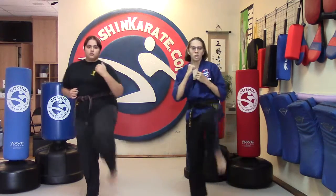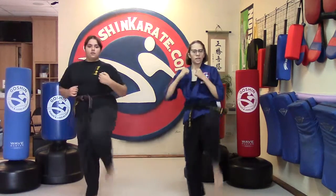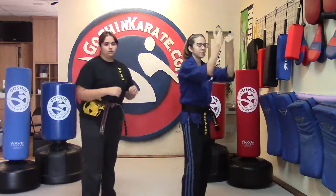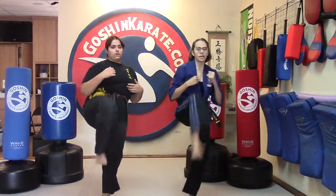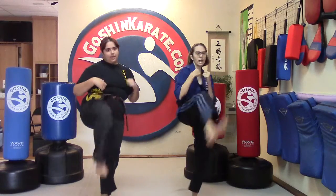Ready? One, two, three, four, five, six, seven, eight, nine, and ten. Switch those feet, using our front foot. And one, two, three, four, five, six, seven, eight, nine, and ten.